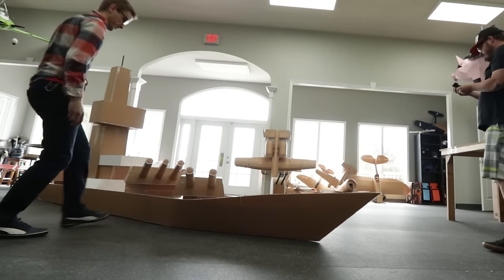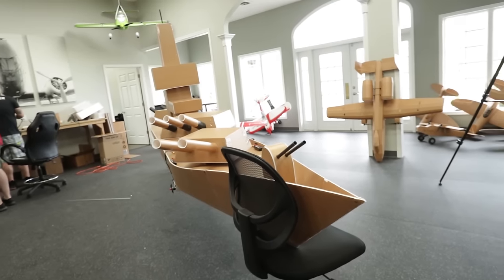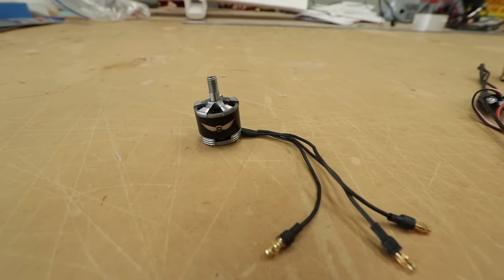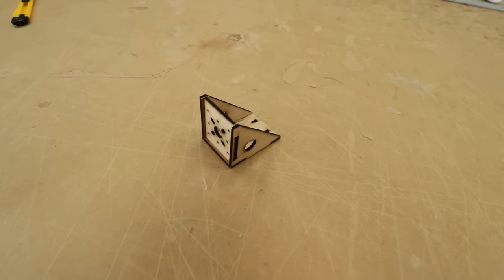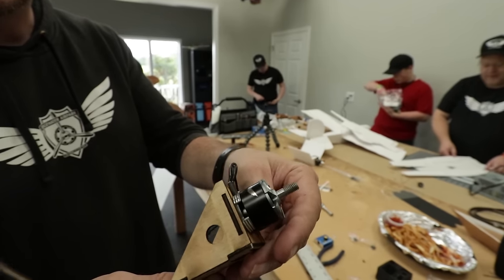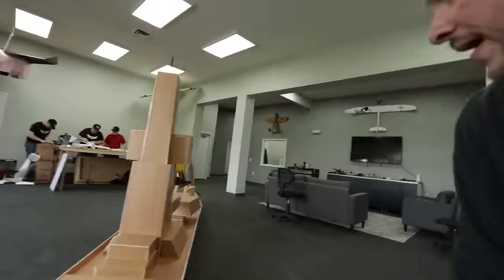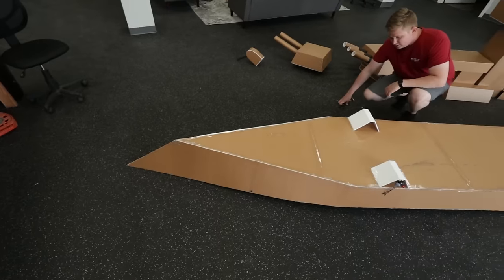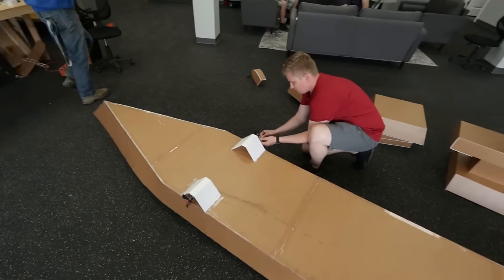Jeremy has done an amazing job getting this ready, and now we need to make it controllable. When we put this in the water, I want to be able to turn and navigate it just like a real battleship. We're an airplane company, so we don't have boat materials. I'm going to take a really big motor and put a very small prop on it. I'll use the FT Simple Element Firewall. I'm going to put one motor on the back stern and then a motor on each side of the bow just under the water's surface. We can power up one motor more than the other to turn the bow left or right — hopefully giving us enough control to sail and maneuver it just like an RC car.